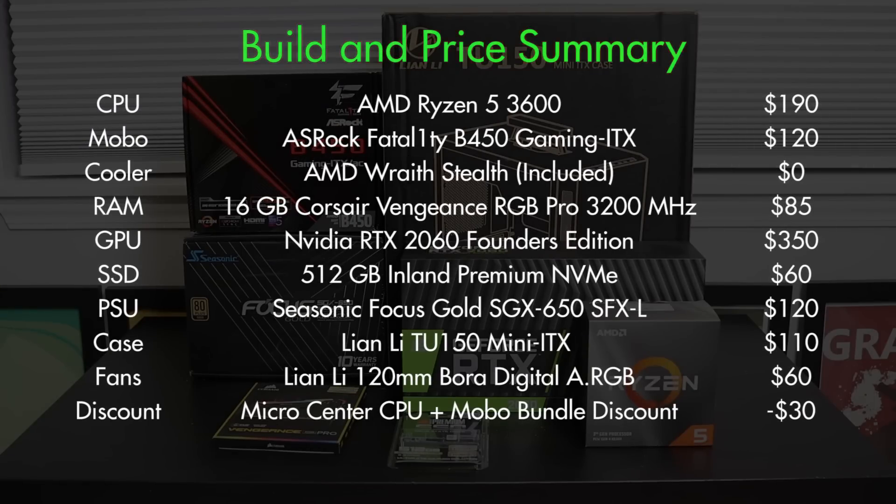So those were the parts. Now let's take a look at the build list and price summary. The build comes in at around $1100, with a $30 difference depending on if you account for Micro Center's CPU and motherboard bundle discount. The price of this system is a bit on the higher side because we are compounding multiple things like the ITX premium — all the parts are pretty much the newest generation and there were no deals from the secondhand market, everything was brand new.